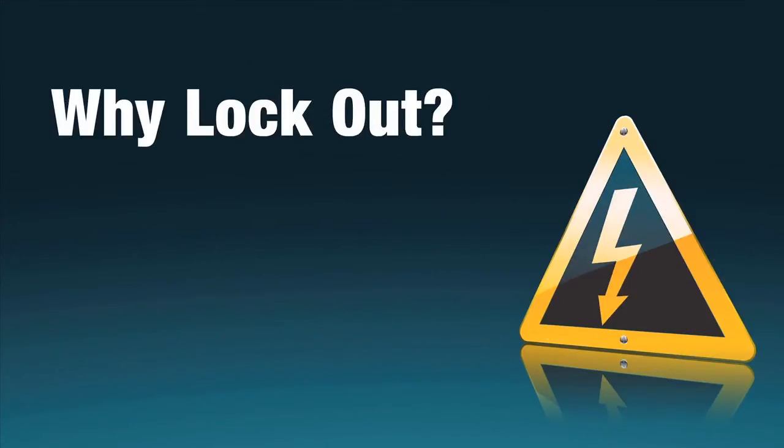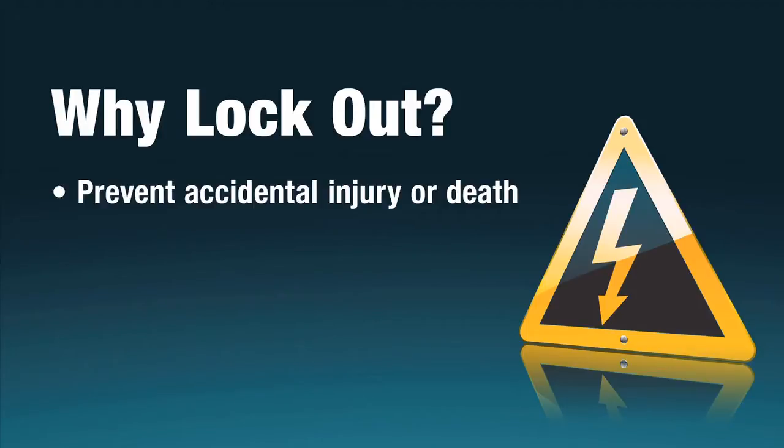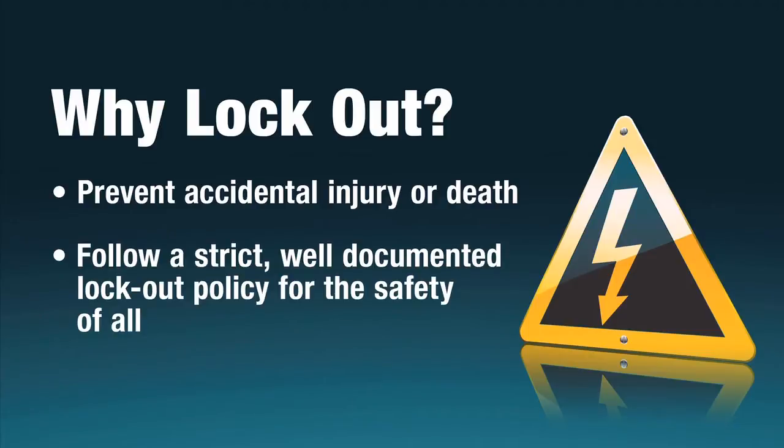Why lockout? Ensuring that electricity is shut off prior to the repair or maintenance of machinery in your facility is essential to prevent accidental injury or even death. Simply turning off circuit breakers alone is not enough. Only by following a strict and well-documented lockout policy will your safety and the safety of your coworkers be guaranteed.